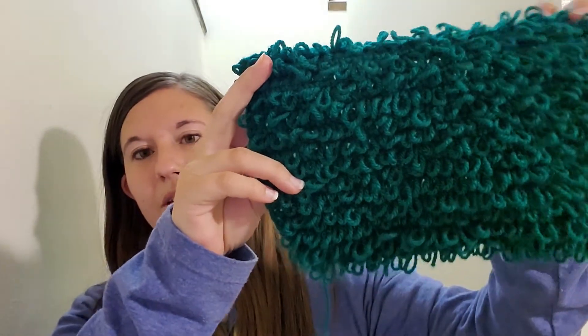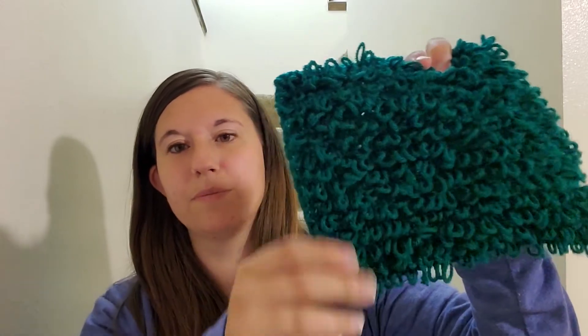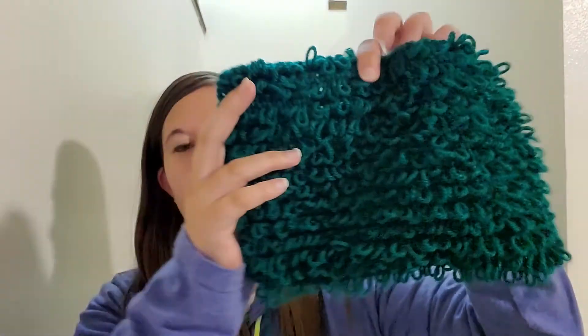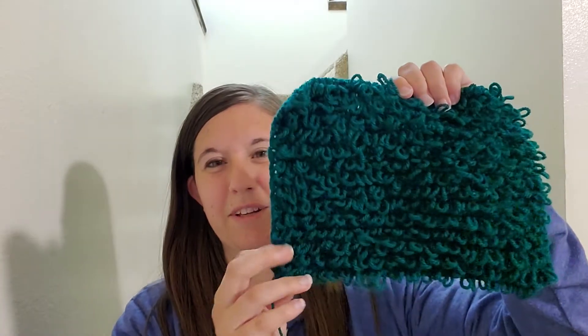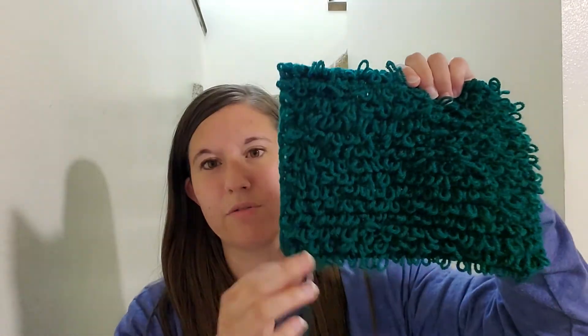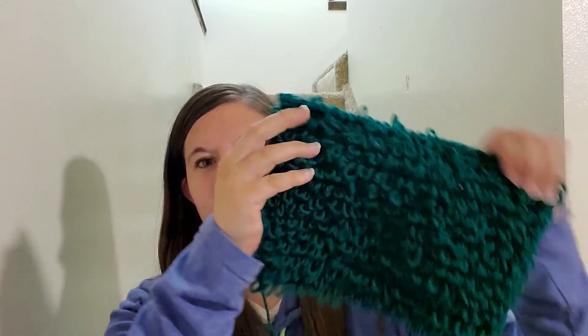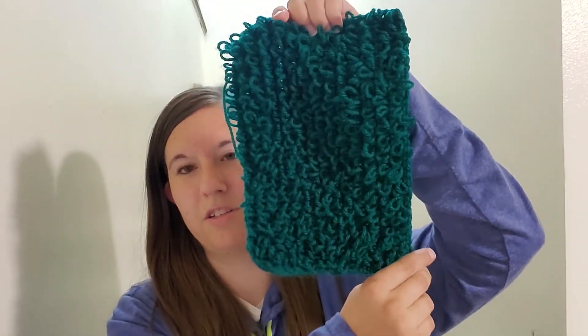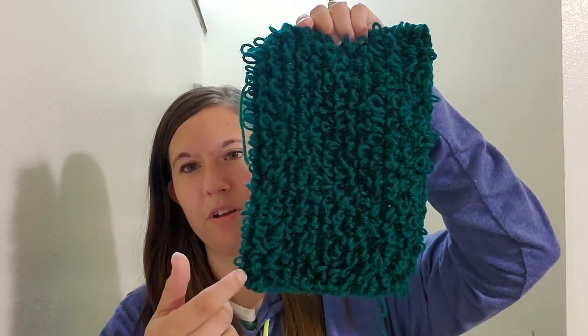It's supposed to be a square but I used some sort of mystery yarn that my grandma had given me and there wasn't very much, so that's as far as I got — it's not quite a square. I toyed with the idea of adding another green but it wouldn't match. I think I'm just going to leave it without the single crochet edging. I'll probably just put it this way in the book. She's not going to care.